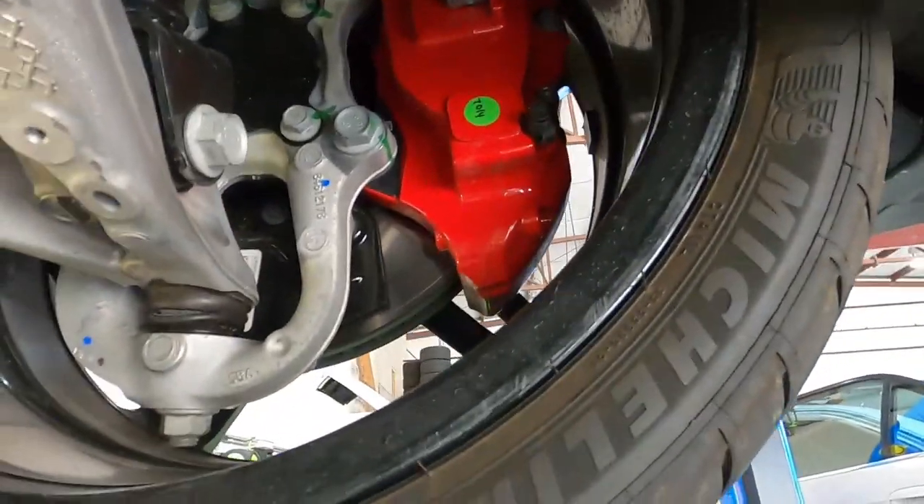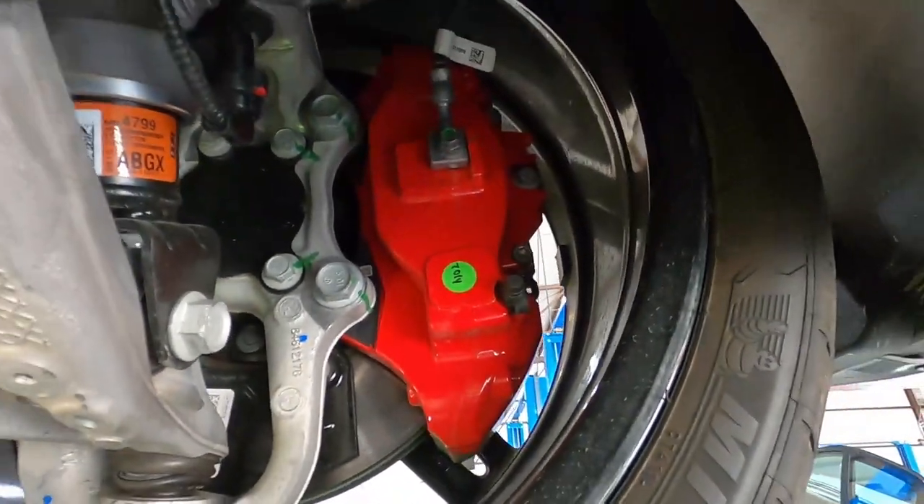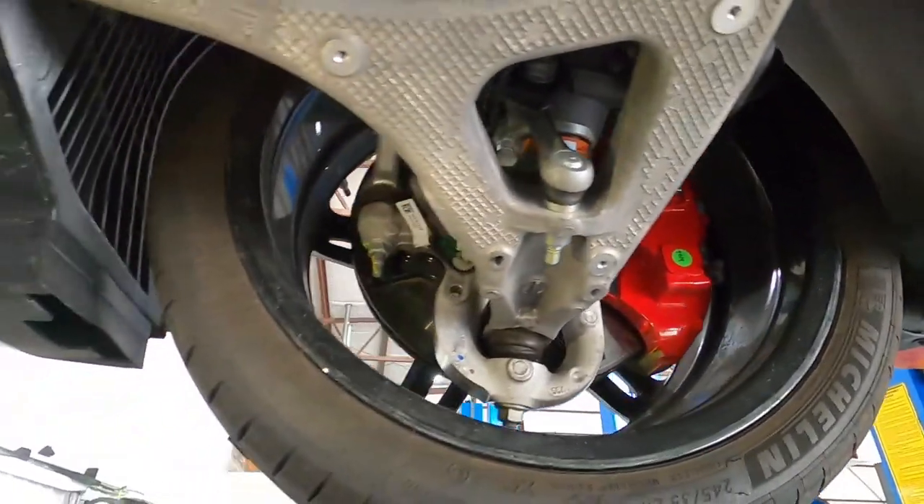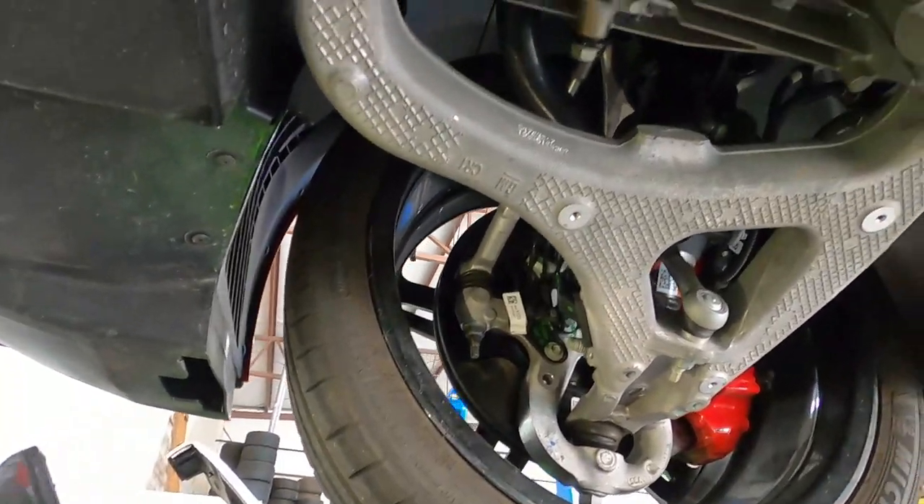The brake calipers — they don't look that big from the outside. Yeah, they're massive on the inside. That's because they're radial mount, top mount. Very nice — forged coil fingers.